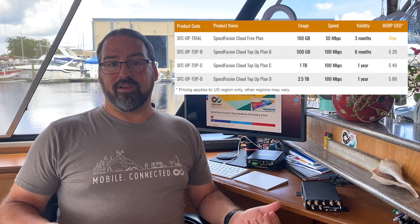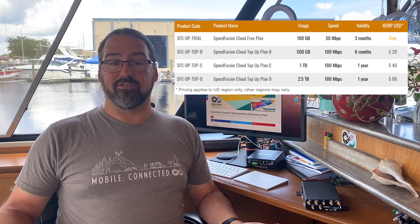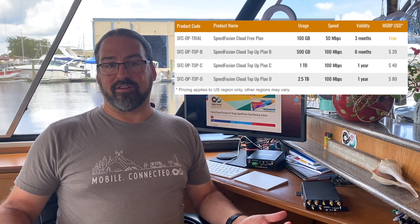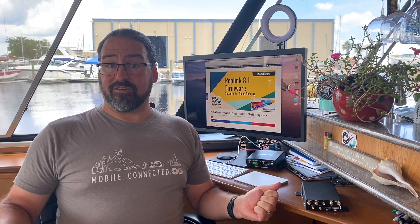Is this free? Well, no. It is a paid service from PepLink. They're giving you 90 days free or 100 gigabytes, and then you can buy additional terabytes of bonded usage for $40 a terabyte, with some discounts for buying more. It's still easy to do and kind of a new innovation on the PepWave front.